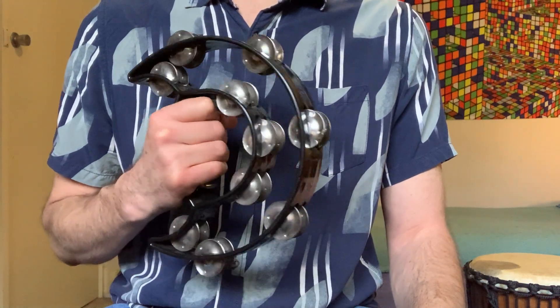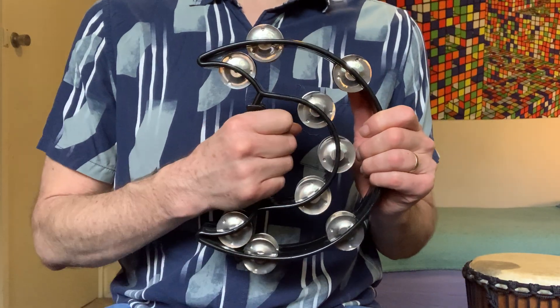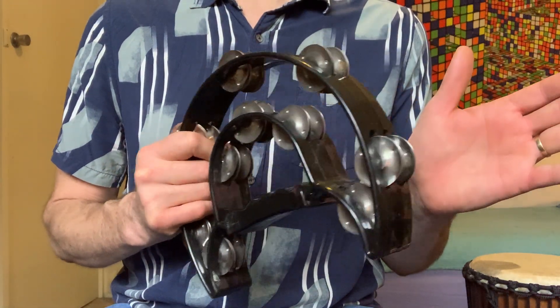Okay, time to learn a tambourine part for raw. In this part we're going to hold it — I've got a handle, but if you have to hold it on the edge, it doesn't matter where you hold it — and then you will hit it on your other hand like this.